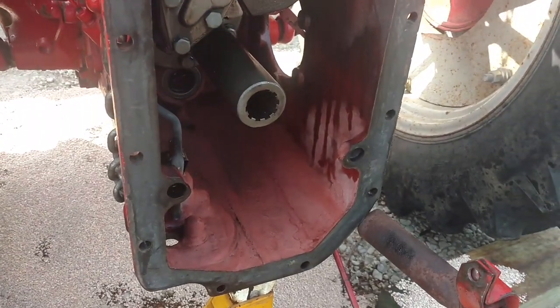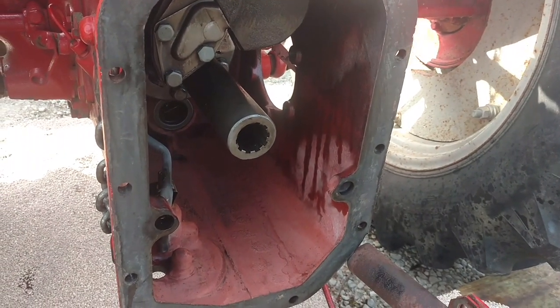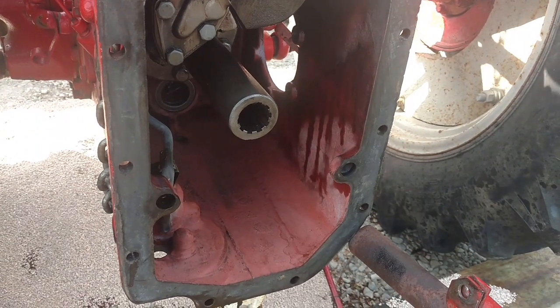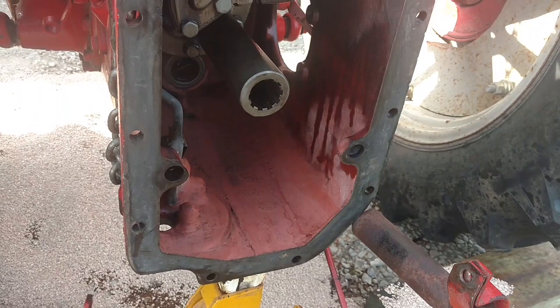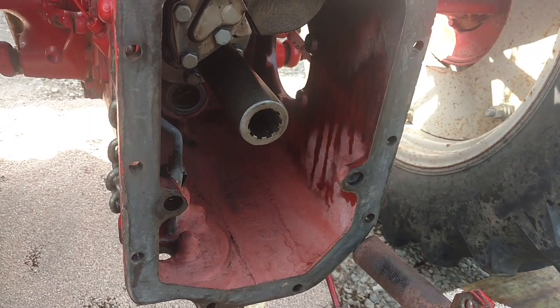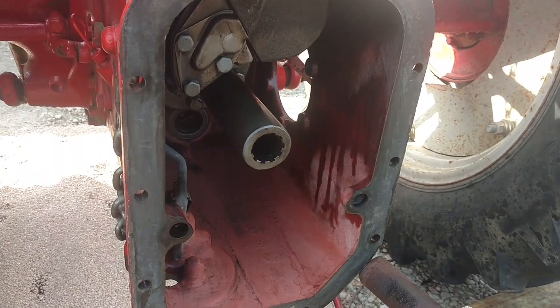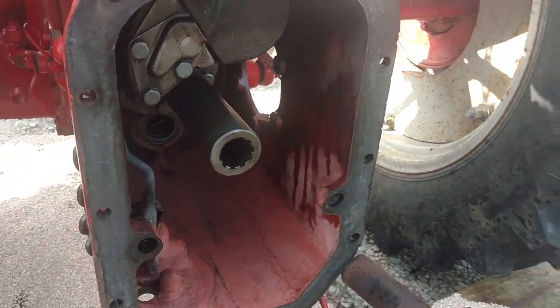We got all this cleaned up now. We took all that nasty mess that was in there and put it in a drain bucket, and I ran a magnet through it and got absolutely no metal at all — so that was a good thing. It was just all old broken-down oil apparently. It's all cleaned up and ready to go. We checked the splines, checked all the bearings — everything looks and feels good.